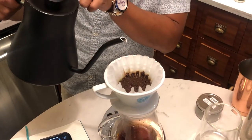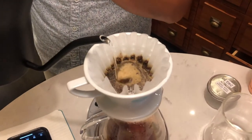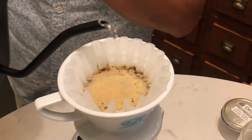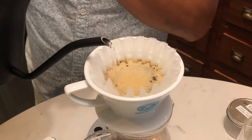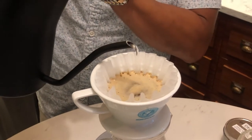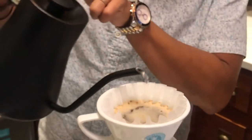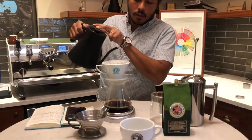45 seconds is coming up right here, so we're just going to pour. We're going to start from the middle and circle outwards. We want to get all the coffee grinds wet. You don't want to pour too fast or too slow — you can either under-extract, which is basically the water pouring through too fast, or you can over-extract, which means the water is taking too long to go through the coffee.